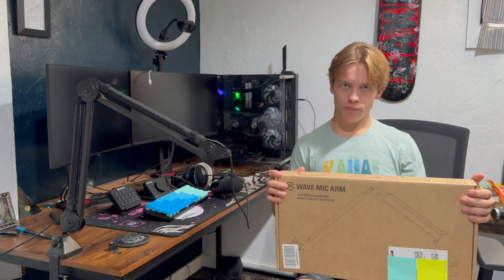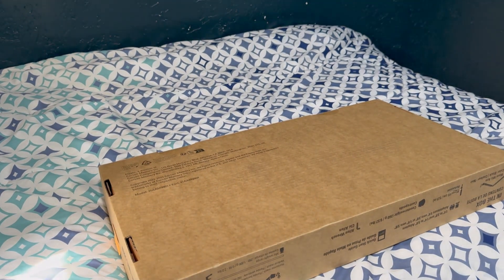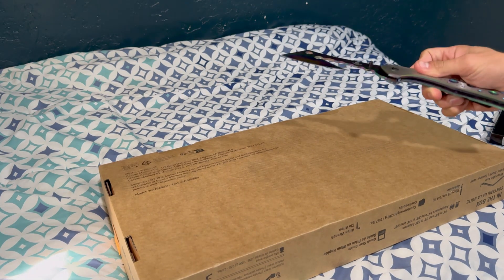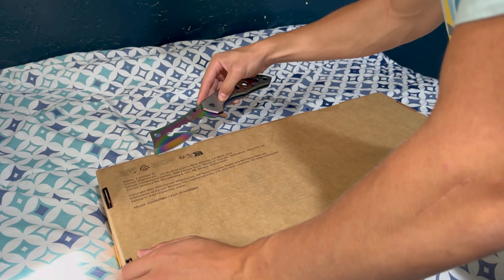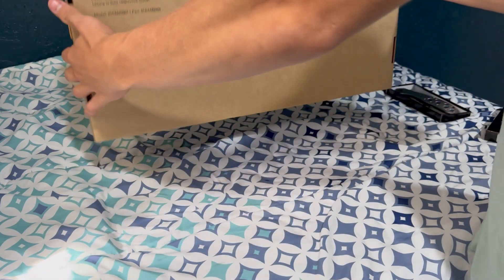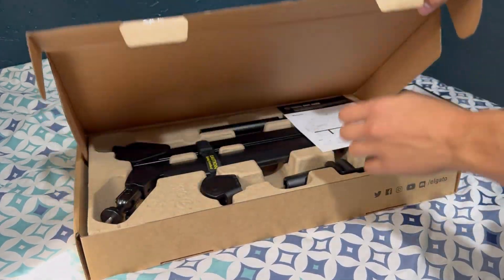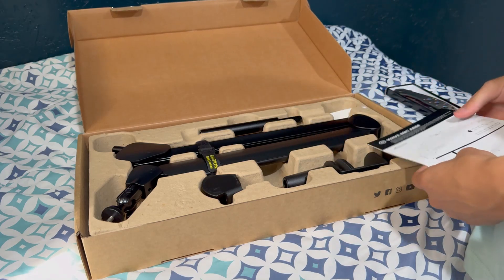All right, so we have a couple of sticky tabs I gotta cut off, and I'm about to put my birthday gift to use. And there it is — wow, that looks pretty sweet.